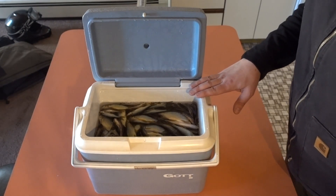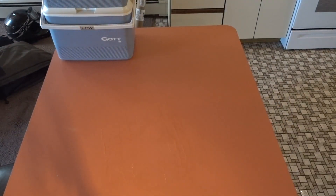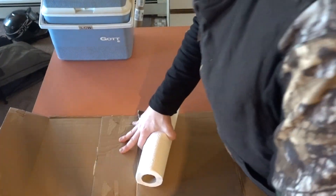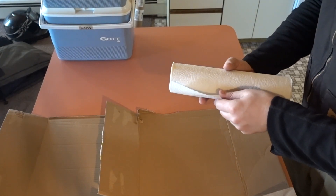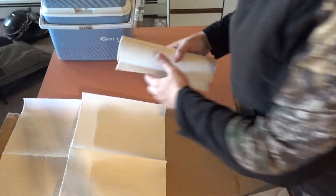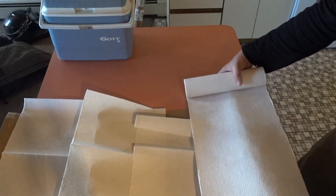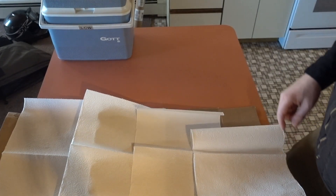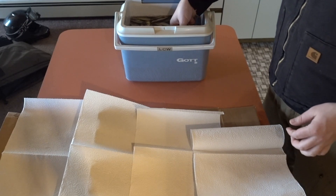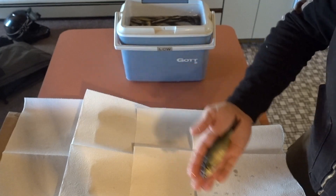To dry the minnows off, I'm going to put them on paper towels sitting on pieces of cardboard. That helps suck up the moisture and makes less of a mess. There are some pretty good size shiners here, at least for up here.